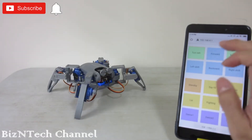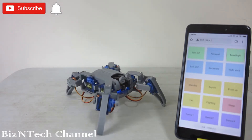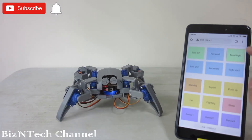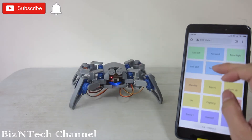Previously, we have been building an autonomous robot, but there are no ways to control it. Today, we are looking at a relatively cheap Arduino robot which you can control using your mobile phone. If you are interested to purchase a kit, you can check out the link below.